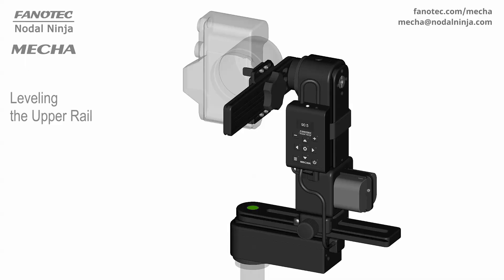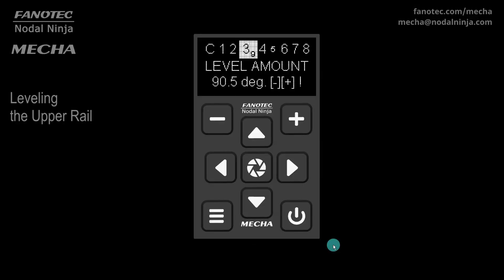After that, the display will show the level amount option in the config menu. The difference from 90 degrees, if any, might be because the initial position was not perfectly vertical, due to a heavy, unbalanced camera and lens, or other reasons. If necessary, adjust the level amount with the plus and minus buttons of the controller, so that the rail is in a horizontal position. The value is not important, only the position of the rail is important.